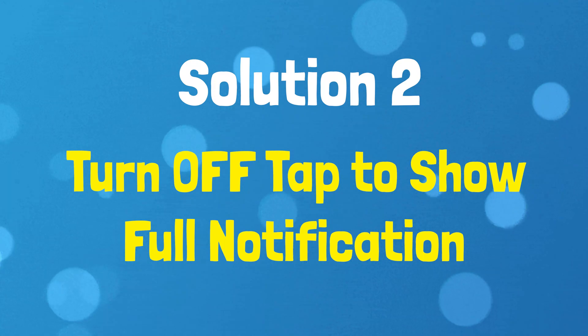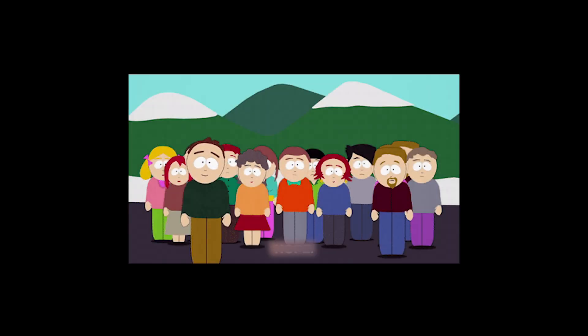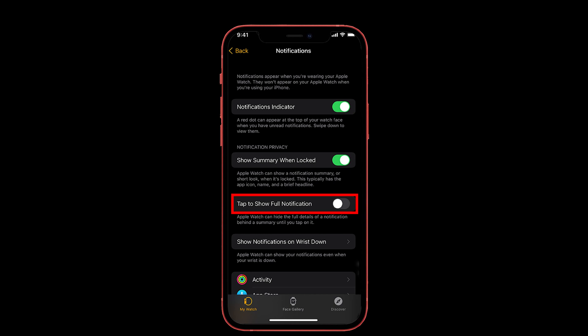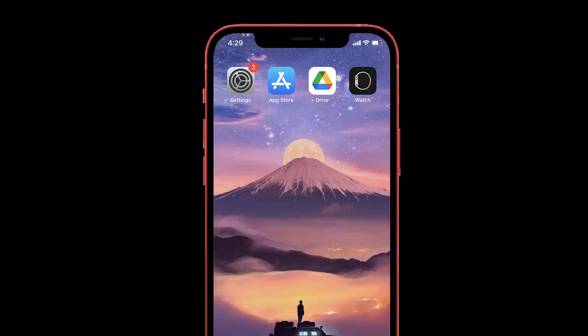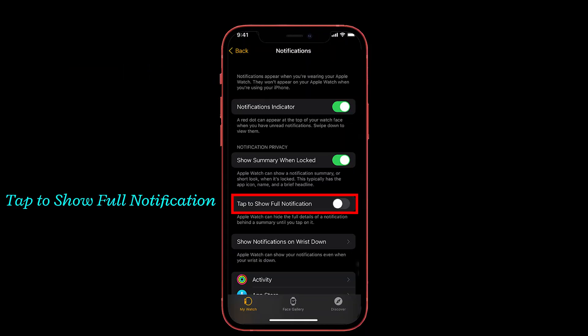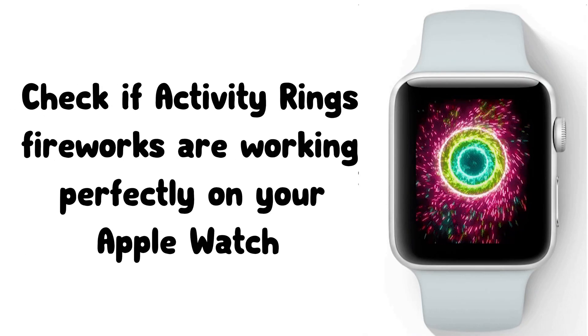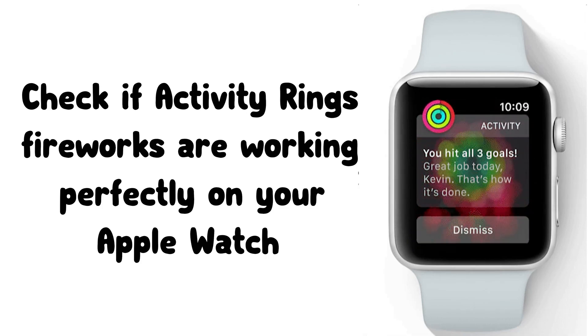Solution number two: Turn off Tap to Show Full Notification. Many people in the forum say that turning off Tap to Show Full Notification worked for them, so you can also try this one. For that, launch the Watch app on your iPhone, then tap on Notifications. Here you can see the Tap to Show Full Notification option. If it is turned on, then turn it off. Now check if the activity ring fireworks are working perfectly on your Apple Watch.